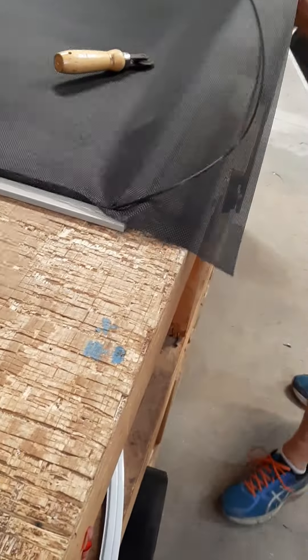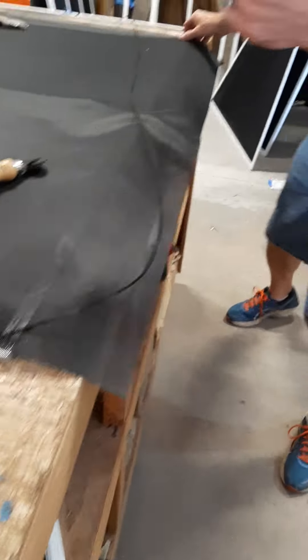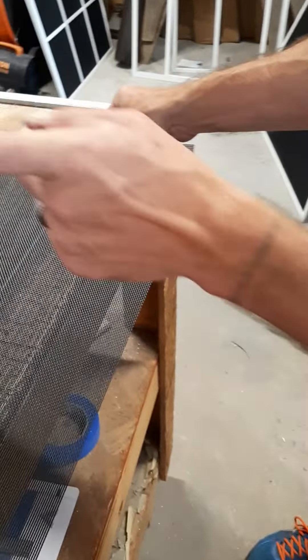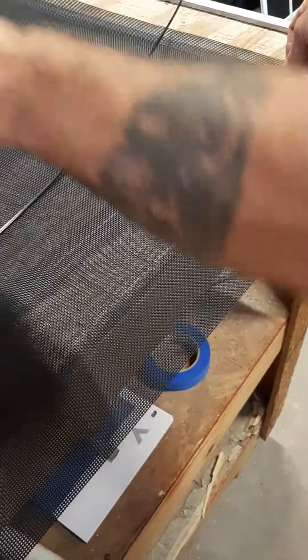We'll go ahead and finish this bottom and then flip it and show you on the video. I dragged my hand nice and smooth to prevent any wrinkles. My crossbar I already pre-cut, but if I put it in the center...